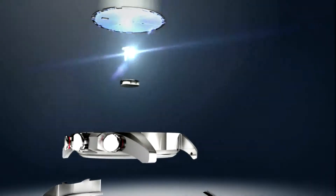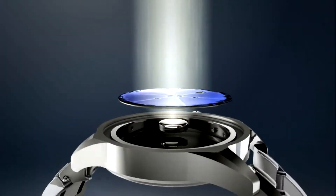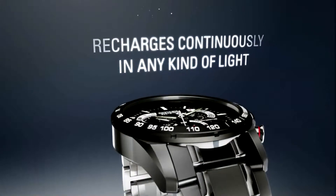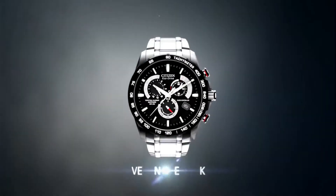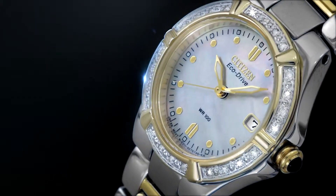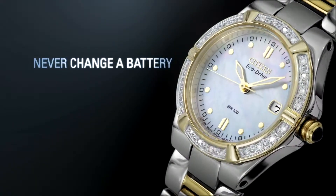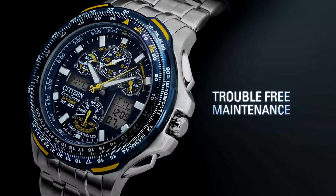That energy is stored in a rechargeable lithium-ion cell. It recharges continuously in any kind of light to run forever — even in the dark. With Citizen Eco-Drive, you'll never have to change your battery again. Discover trouble-free maintenance.